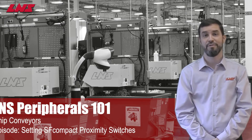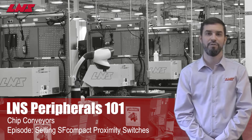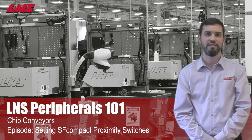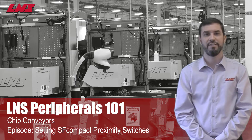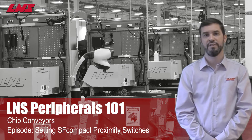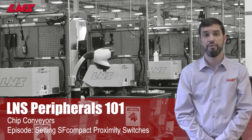Hello and welcome to LNS Peripherals 101. Our innovative filtration conveyor, the SF Compact, uses revolutionary filtration technology to ensure clean filtered coolant to 50 micron. The cleaning system on the SF Compact incorporates a monitoring system to ensure the conveyor runs trouble-free. If for some reason this monitoring system needs to be reset, there are a few simple steps to follow. In this video we'll walk you through those steps and show you how to take care of this setup.